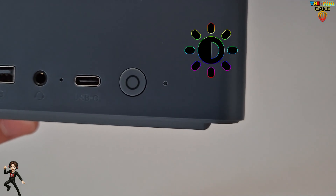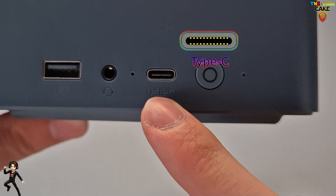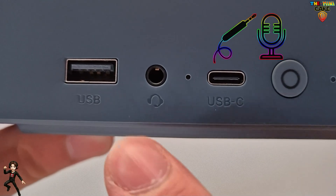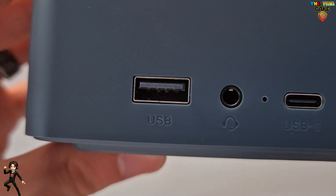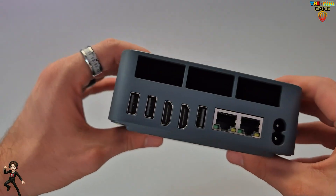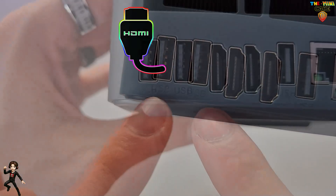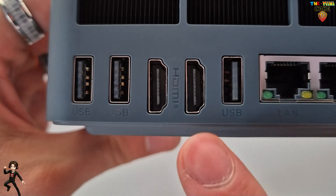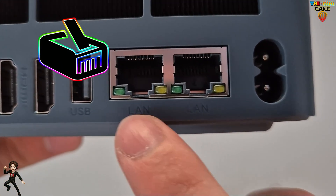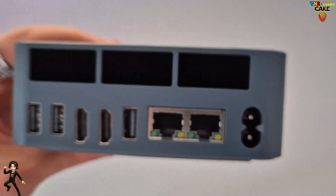Voici la LED de mise en tension. Le bouton on-off. Un port USB type C. Le bouton de reset du BIOS. Une prise jack audio. Et le premier port USB 3.2. À derrière, on retrouve deux ports USB 3.2 supplémentaires. Deux prises HDMI. Un port USB 2.2. Deux prises RJ45 pour l'Ethernet. La prise d'alimentation. Et l'extraction de l'air.